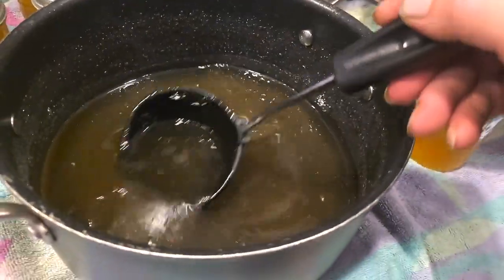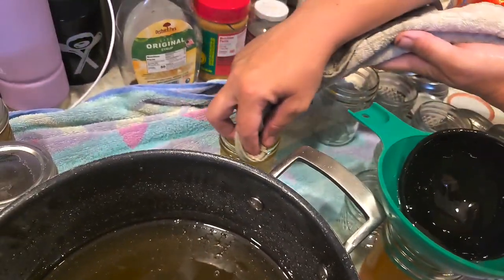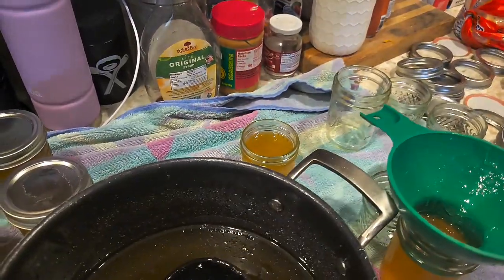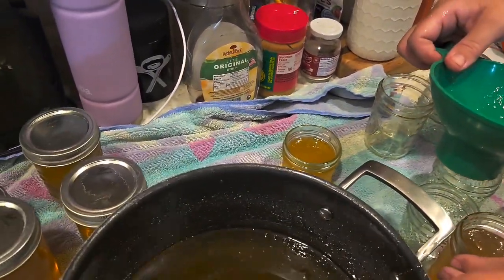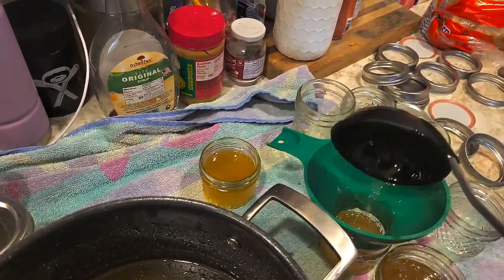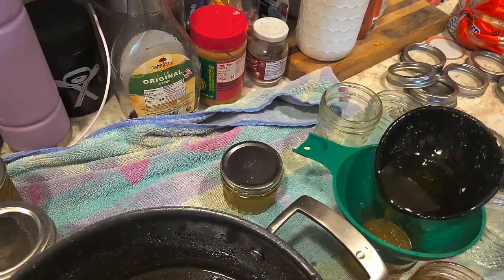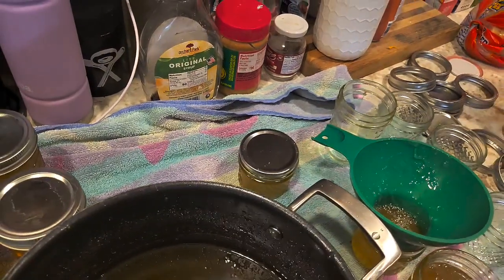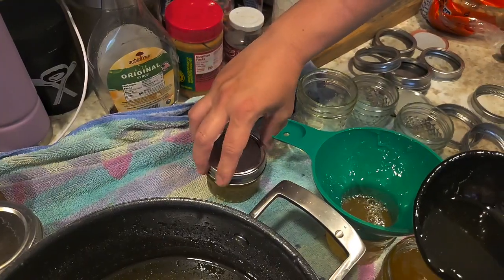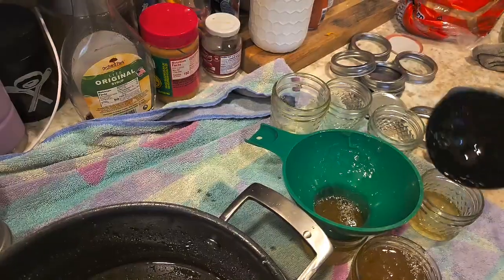We're ladling it in. You can see Crystal in the back here — she is wiping. It is very important to wipe your rims. And if you've got a sticky substance like jelly, I highly recommend you wet your cloth to do that. If it's not clean, it will not seal. You need a very clean rim to place your lids and bands so that you will get a good seal. She puts a flat on there — your lid. And then she's putting the band on there finger tight, just right.